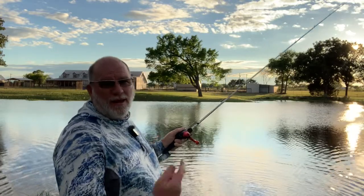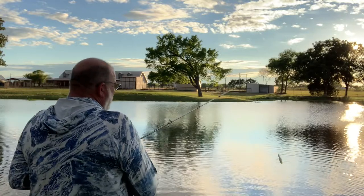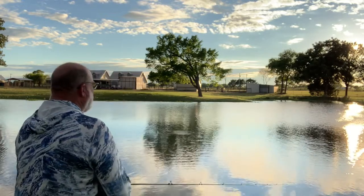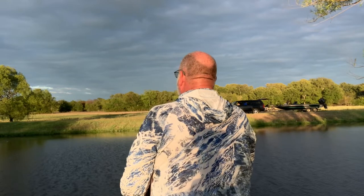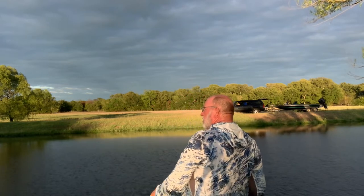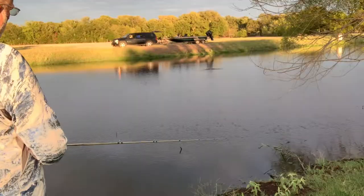Well guys, that one was a quick release — he hit it, got him up on the bank, unhooked him, and he went on his way. That was fish number four on the old revolver. He hit it literally three feet from the bank. Cast it into the wind just as good as it does with the wind. The water's got a little bit of a green hue to it.